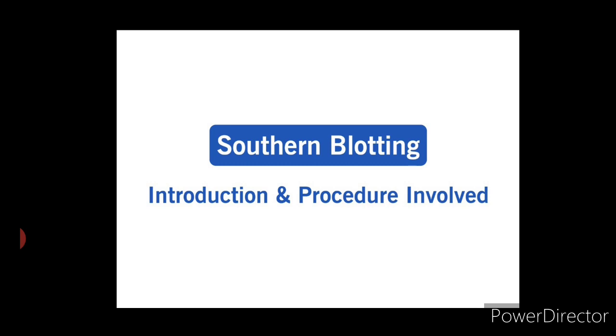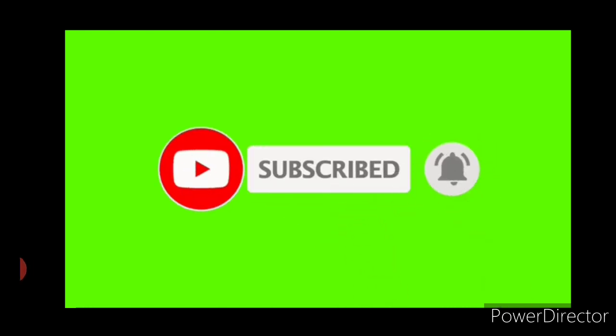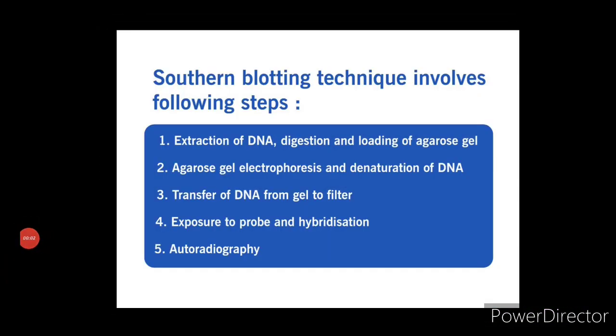I have already made a video on agarose gel electrophoresis on my channel. The link is mentioned in the description, so please go through it — it will help you understand the topic better. Now let us understand a short introduction to Southern blotting technique followed by its procedure. Southern blotting is a widely used technique employed for detecting specific genes in cellular DNA.